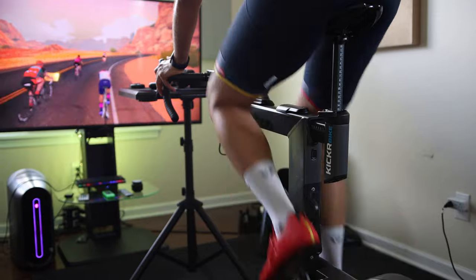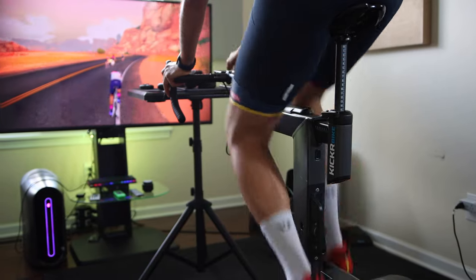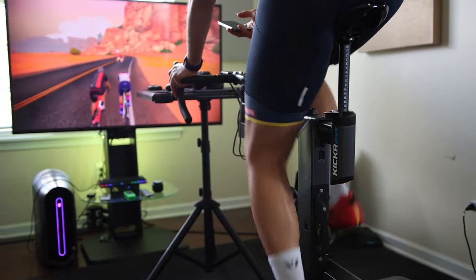Other than that, it has the same design, the same fit technology, the same handlebar, the same climb functionality. The Kicker Bike should be available sometime in October. But you know what is available to buy today? The all-new Kicker version 6 Direct Drive Trainer.